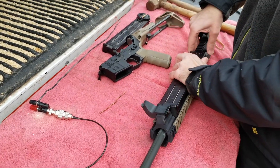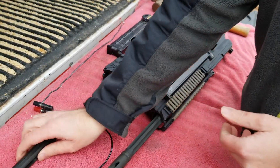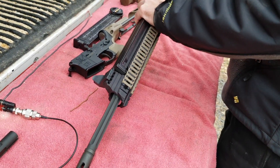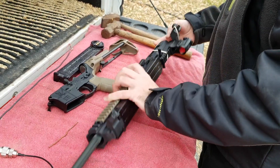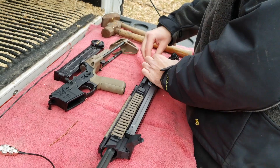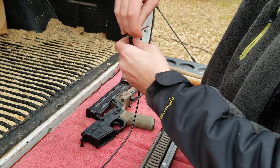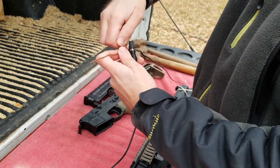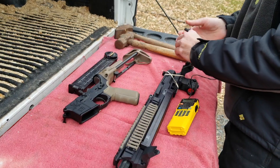Just in case anybody's wondering — nothing in the magazine, and remove the bolt, otherwise it will fall out on its own. Then it's just a matter of tightening everything down — tighten that down, tighten that down, all the way through.